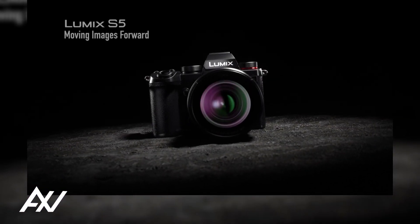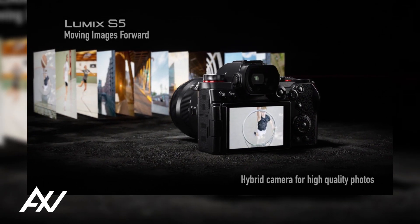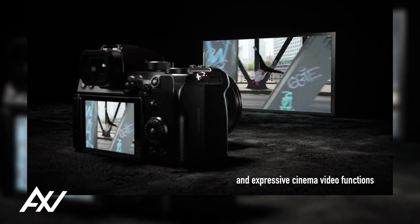The Lumix S5 is a full-frame hybrid mirrorless camera that offers outstanding photo and video capabilities in a small package, intended for aspirational content creators.